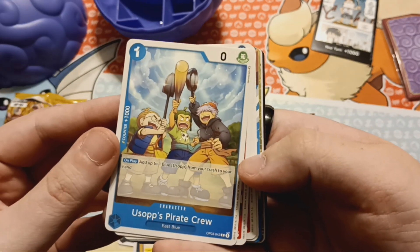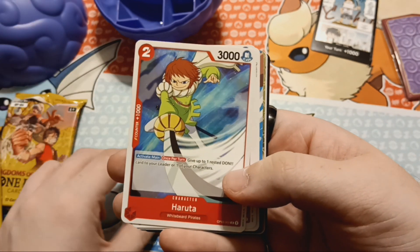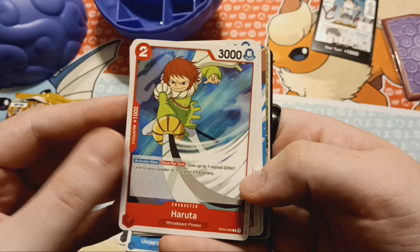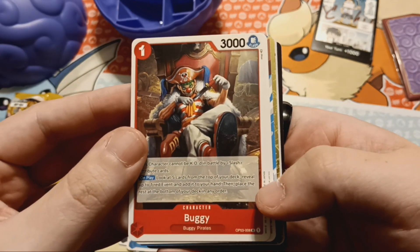Usopp's Pirate Crew — there's a potato, carrot, and onion. A lot of really cool cards. Haruta from the Whitebeard Pirates — so they were probably at the War of the Best; I don't remember them. Buggy, looking absolutely menacing.